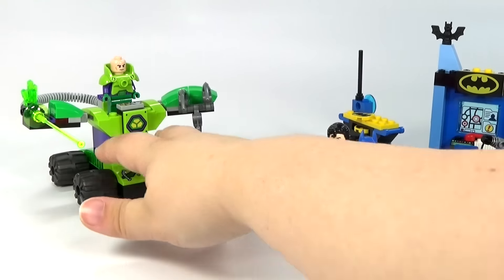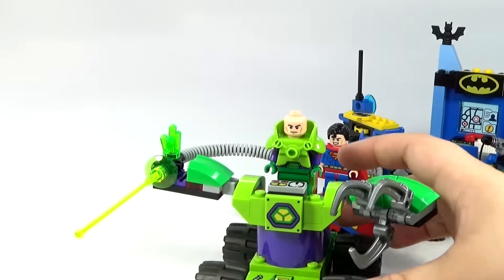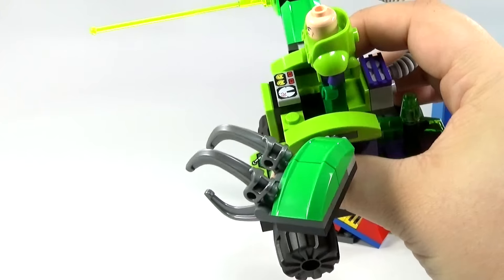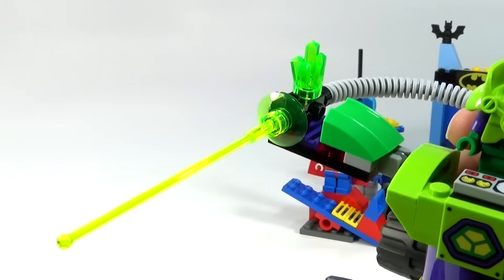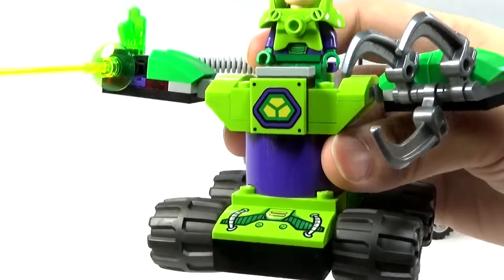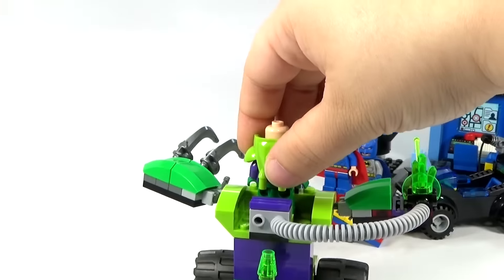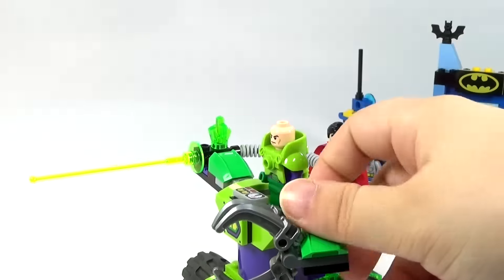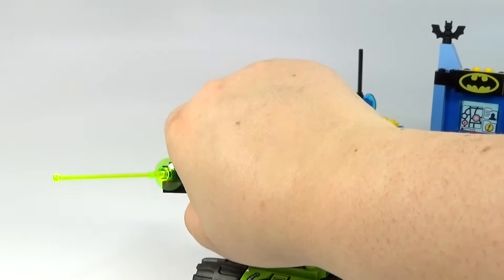Of course, they have teamed up to fight Lex Luthor in his little robot over here, which I think looks kind of cool. It's got kryptonite on there and a nice little design on the front. There's the back of it — I think it's pretty cool. You can move the arms around however you want to.